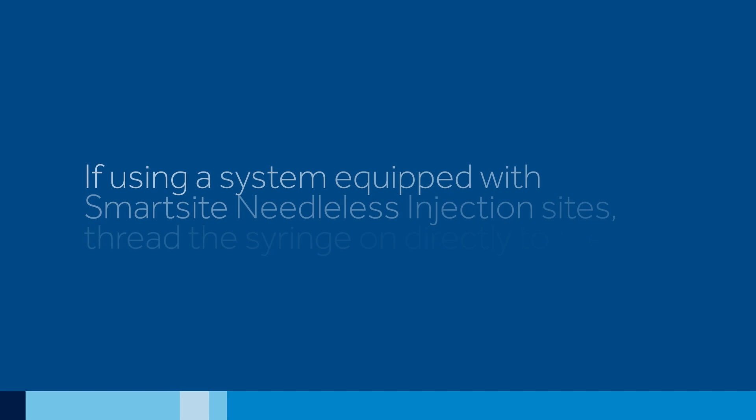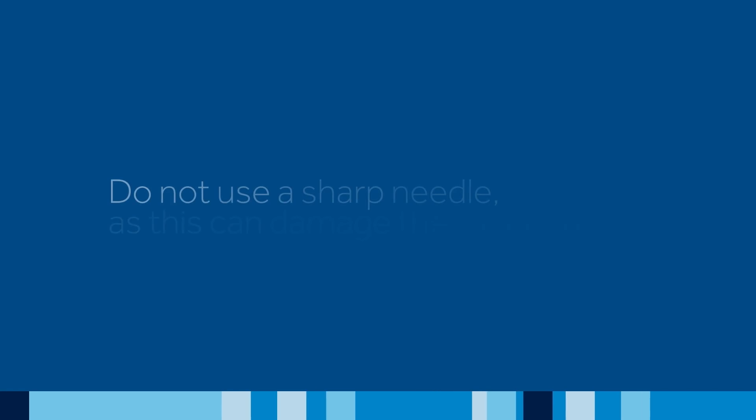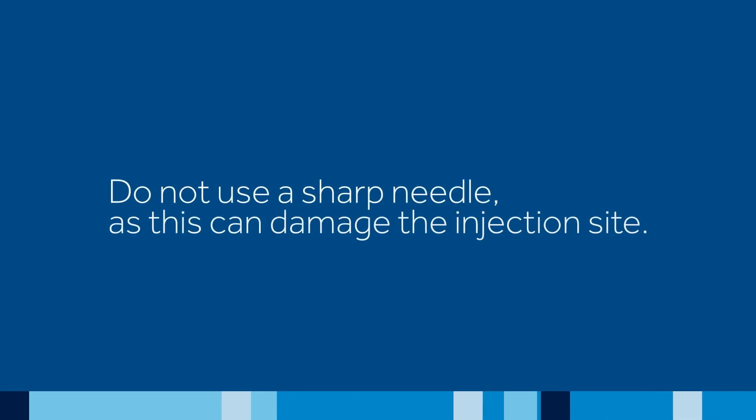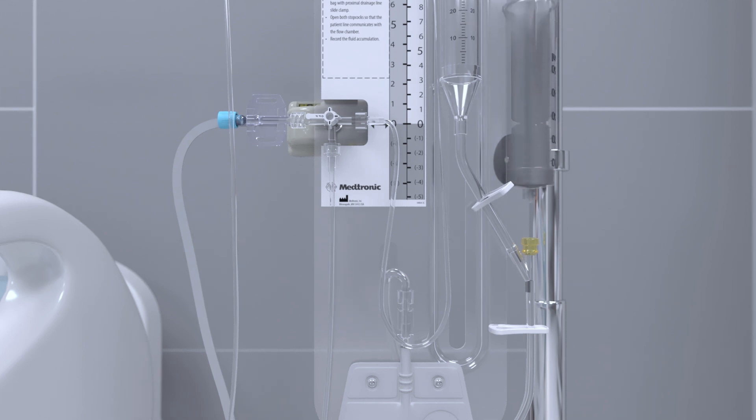If using a system equipped with the smart side needleless sampling sites, thread the syringe on directly to the site. Do not use a sharp needle as this can damage the sampling site. When sampling CSF from the drainage line sampling site, close the line clamp distal to the sampling site. Sample CSF using the same method recommended for the patient line sampling site.